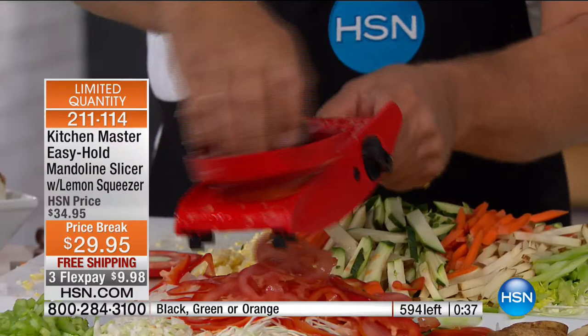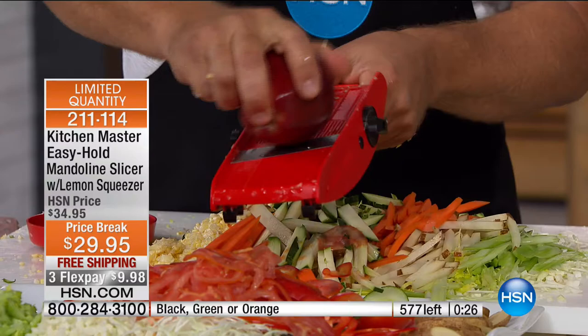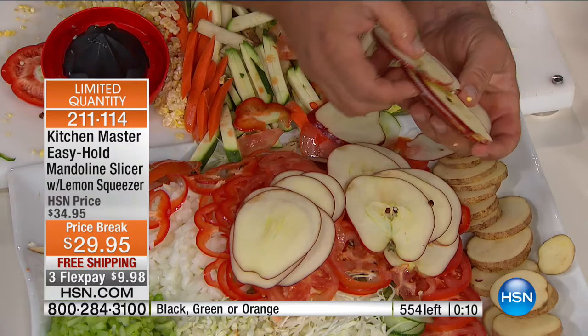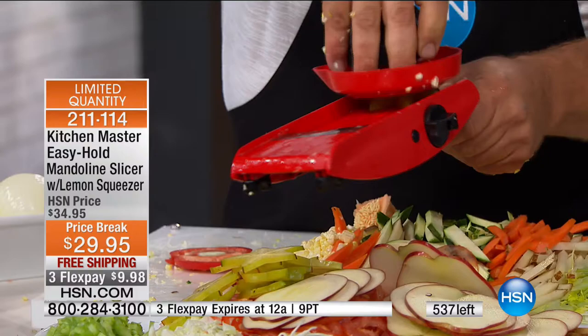You can also slice tomatoes paper thin — yes, tomatoes are a fruit. For apples, you can adjust the thickness you like, put the apple in the safety holder, and go sideways to get the shape of the apple. For apple pies, when they're all exactly the same thickness they all bake up at the same time. It doesn't matter what type of fruit or vegetable — with the Kitchen Master handheld mandolin, you can do it all safe, fast, and easy. Are your fingers worth a buck a piece? Think about it.